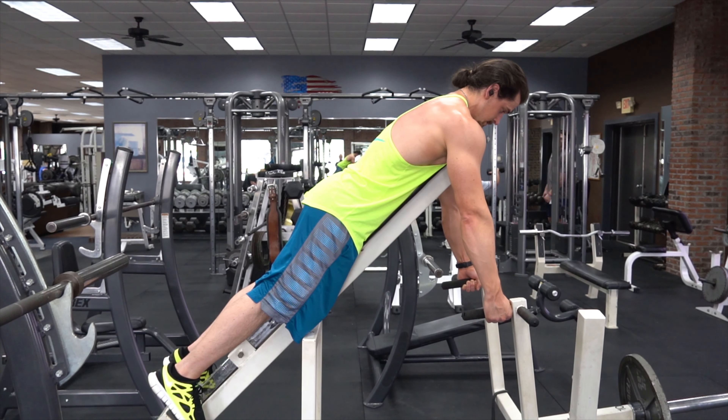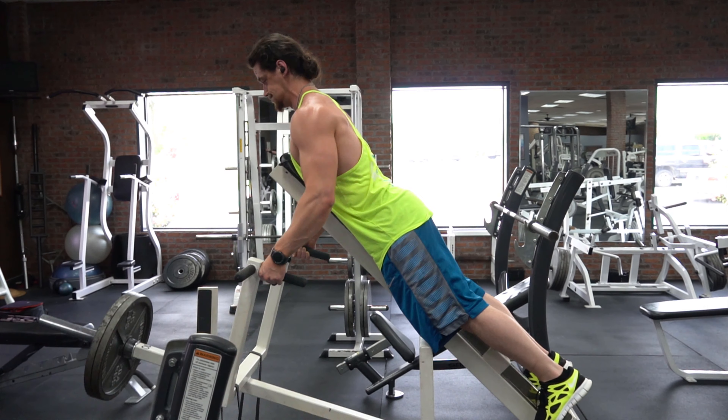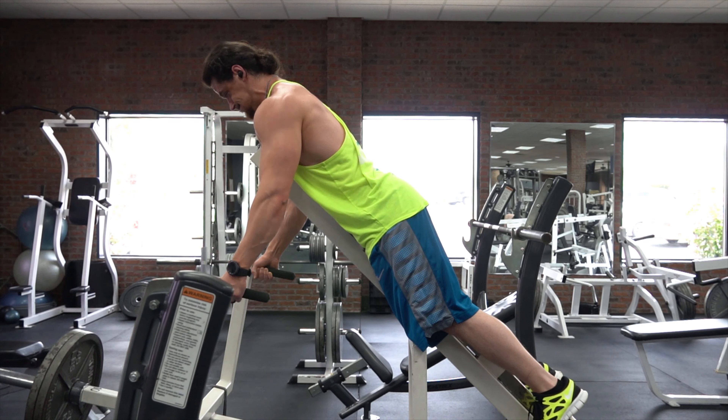Now let's talk about a couple of mistakes that I commonly see that you'll want to avoid. The first mistake is allowing the chest to come off of the chest support and using momentum to complete the rep. Your chest will inevitably come off the chest support a little bit when you're pinching those shoulder blades together, however you can mitigate this by selecting an appropriate weight that's not too heavy and slowing the reps down just a bit.